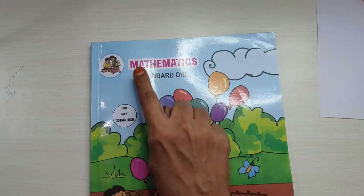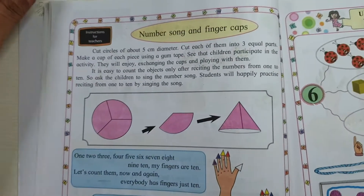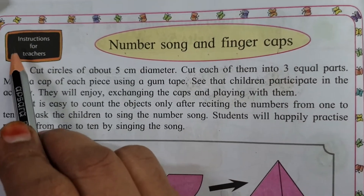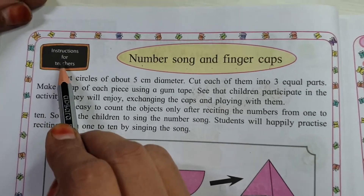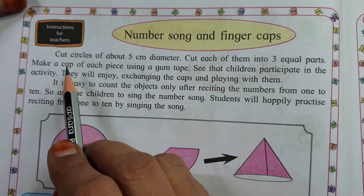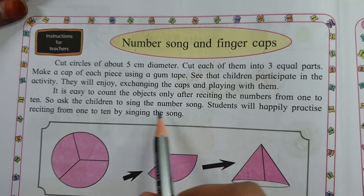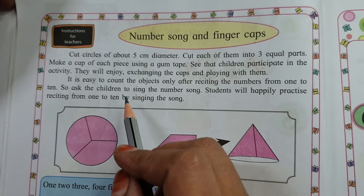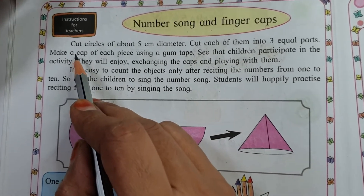So my dear children, open your mathematics test books and see on page number 12: Number song and finger caps. Dekho bachcho, yahan par kya likhwaye — Instructions for teachers, yaani ke ustad ke liye hidayat. I am a teacher, main ustad hoon. These instructions are for me, so I will follow these instructions.